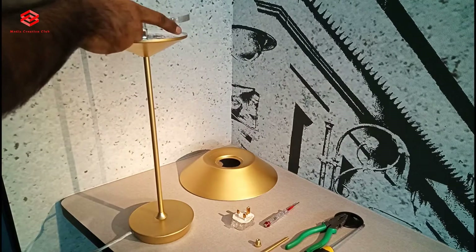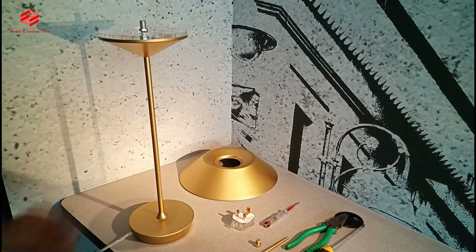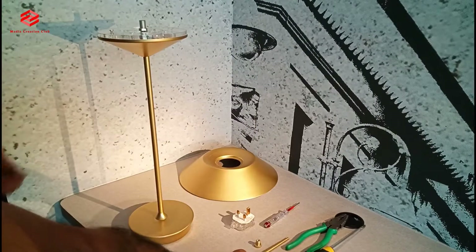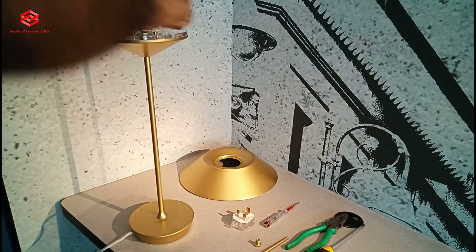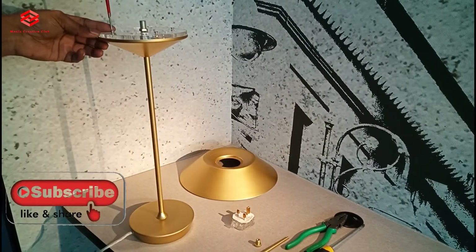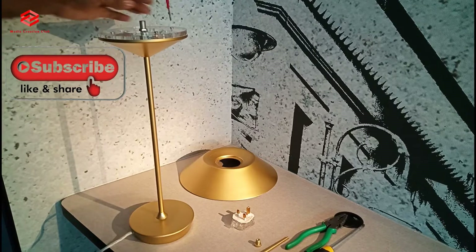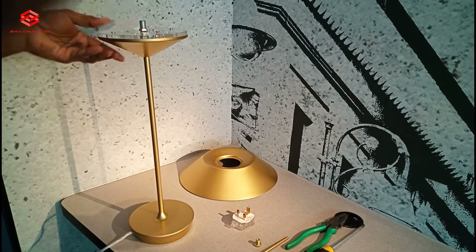I'm just following the same diagram that came with the light and sharing with you what I am doing here. This is helpful even if you buy an LED light for your house as a table lamp or bedside light, so it's easy for you to do it by yourself. Every LED bedside light is very simple.